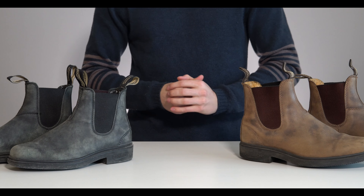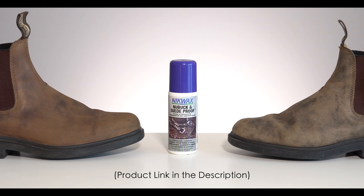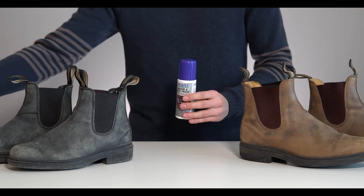For this process, you're only going to need two things. First is a suede and nubuck protector — I will link this one down in the description below. And you're going to need a bowl of water and a paper towel.